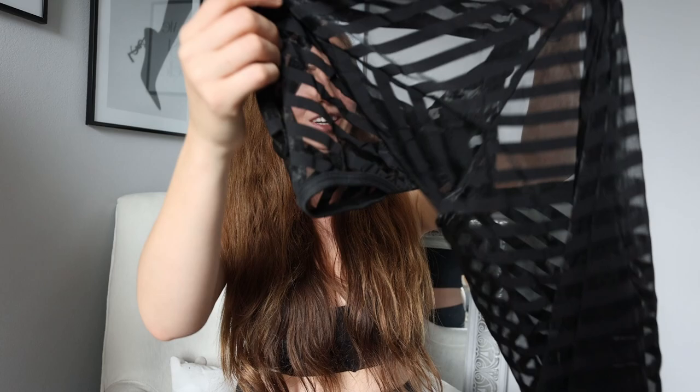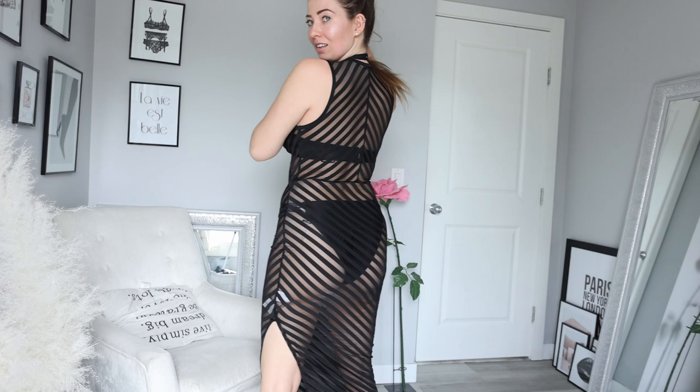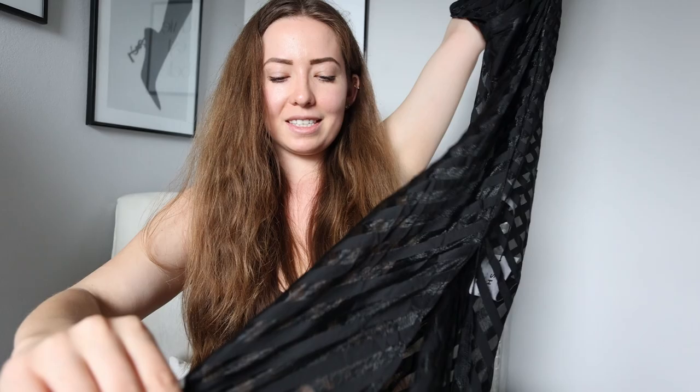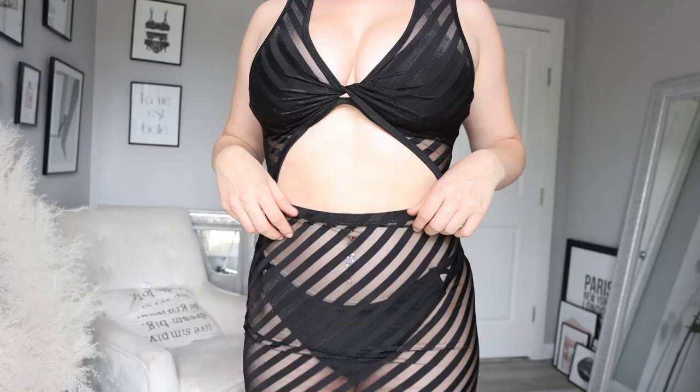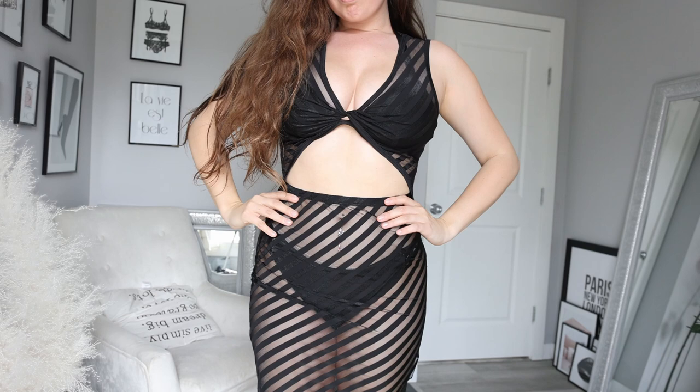Last but certainly not least, we have a cover-up of sorts. I would wear this as a swimsuit cover-up, but you could also wear it with a plain black bra and underwear and make it like a sheer dress. It's a nice simple thin material, super smooth, with a little crisscross in the front and a little cutout. It has a high slit — very sexy and sensual, but also something I feel like could be worn as a full outfit. I love the lines too; they just slim everything. It's very classy and absolutely stunning.